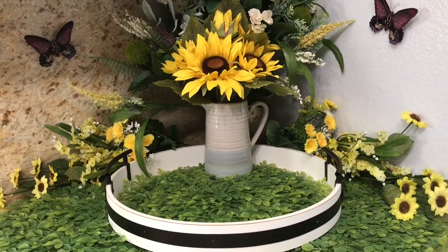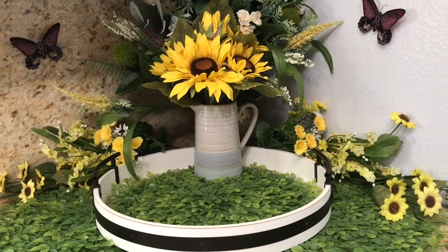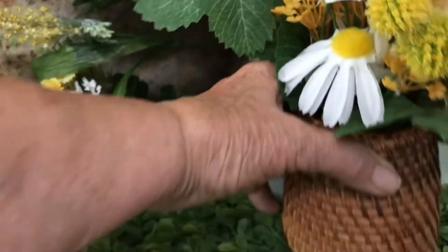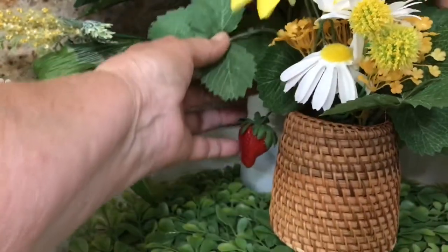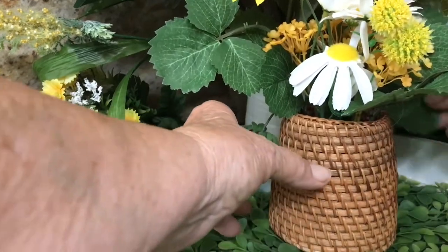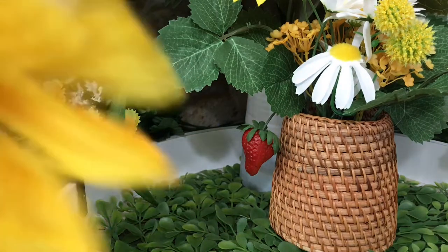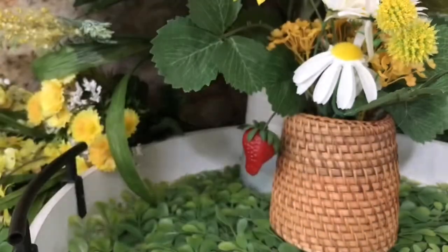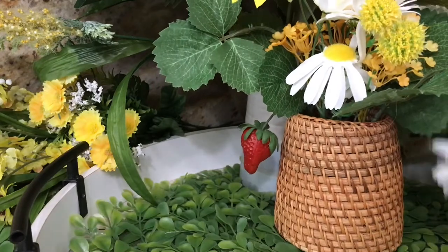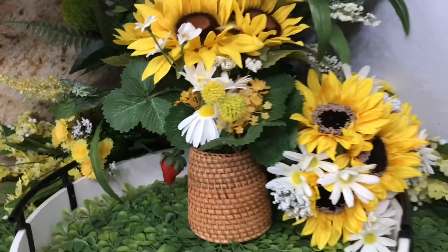I thought it turned out pretty nice — let me know what you think. This next piece I also bought on sale, and even at 70% off I think I still paid about eleven or twelve dollars for it, so this was like a thirty-dollar item. It's not big at all — it's really small. But I was going with the theme of bees and it sort of reminded me of a beehive, and it was so beautiful that even though I thought it was way overpriced I still bought it.